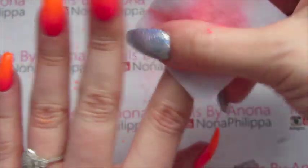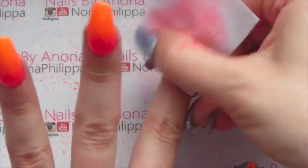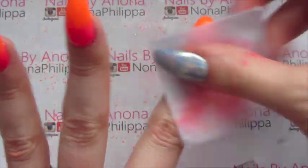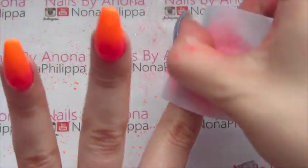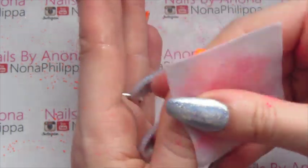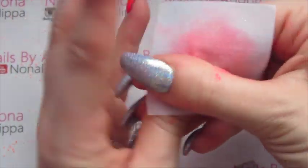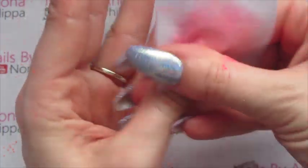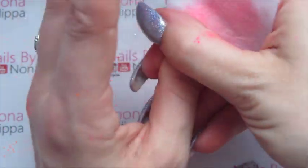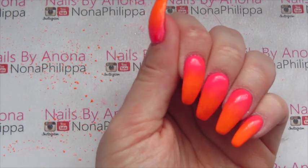As I'm doing it I'm just paying close attention to my cuticle area to make sure I'm getting any excess pigment off. If you find that you have got excess pigment there and you're absolutely sure there's no top coat, you can also just use a cleanup brush with some gel cleanser and just go around the nail to remove any of it.